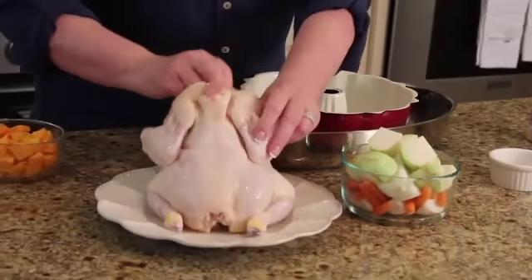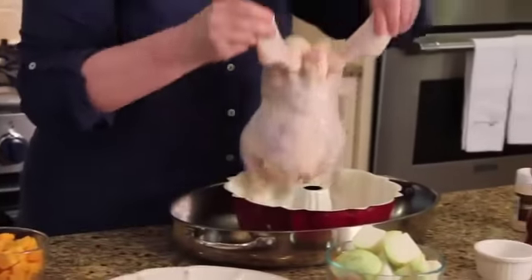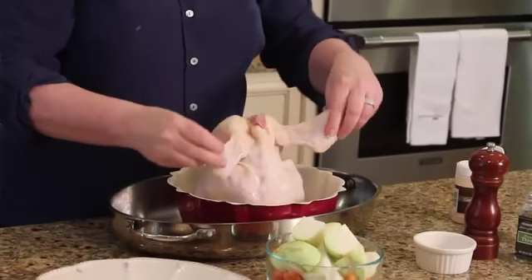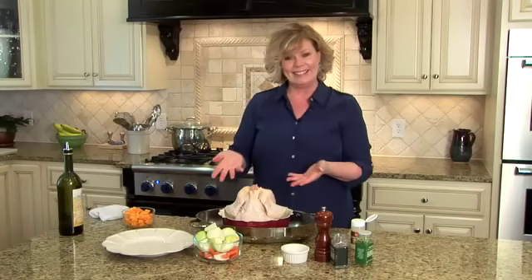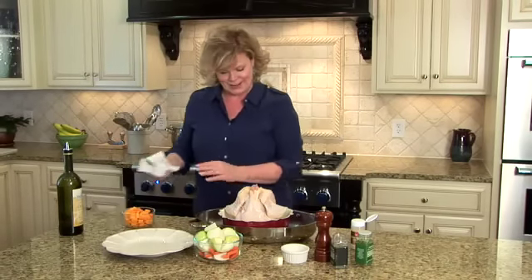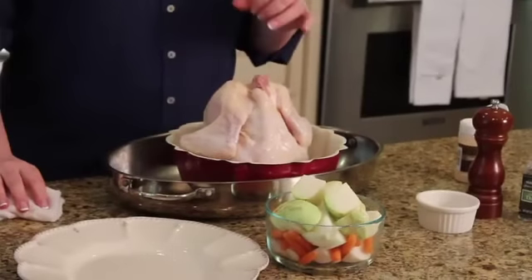You have one clean little chicken, and you place him thus and so — he's standing upright, right there on top of your Bundt Pan.